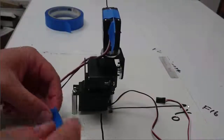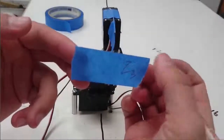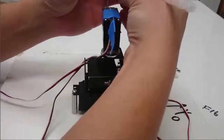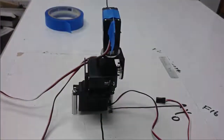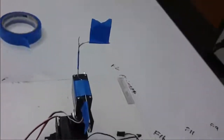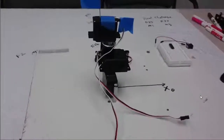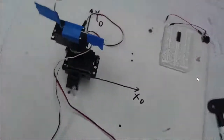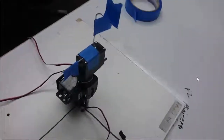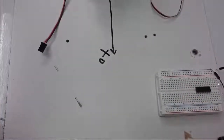I'll take my last piece of tape and write z3, and tape that to the direction that's remaining. Z3 is attached to the part of the paper clip that's sticking up. So right now x3, y3, and z3 are all in the same directions as x0, y0, and z0. The 0 frame is attached to the board and the 3 frame is attached to servo number 3.